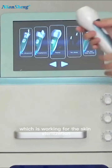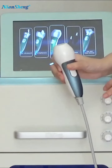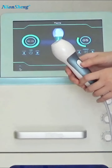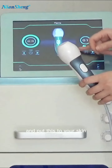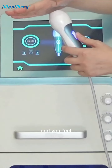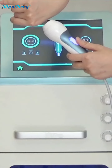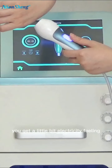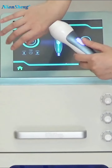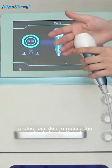The next one is the plasma handle, which works for skin sterilization. Let's go inside — we can adjust the energy level and put this on our skin close up. You'll feel a little bit of electricity. It's better to put a very thin cloth on the skin to protect it and reduce the stimulation feeling.